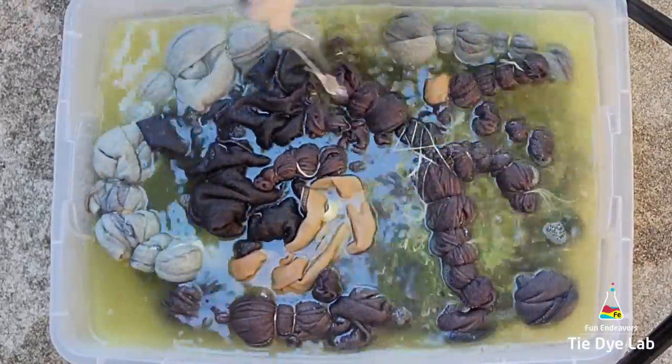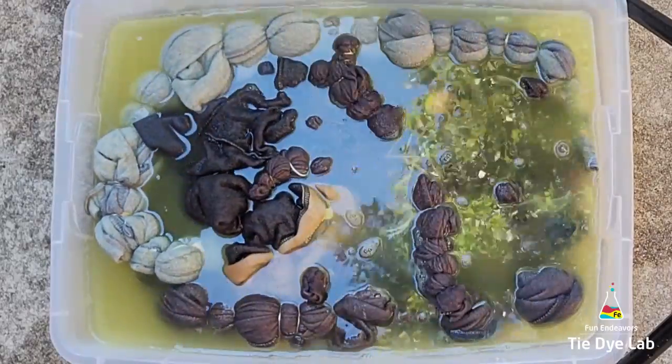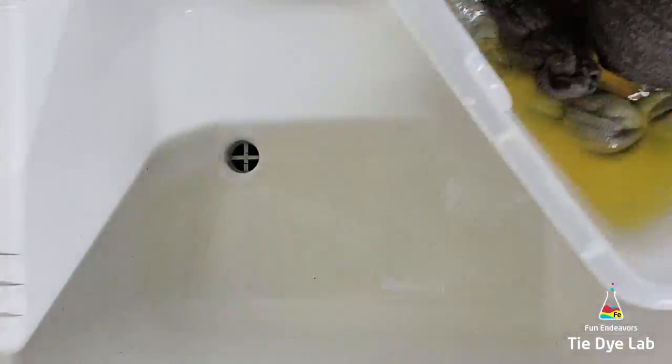You can wash it with either a warm or a hot cycle — that part doesn't really matter.